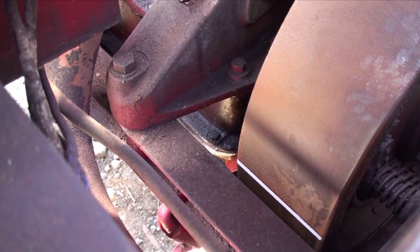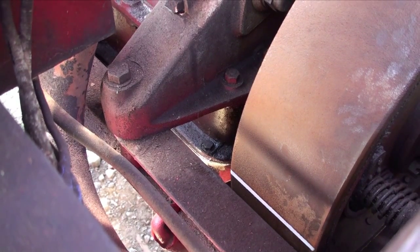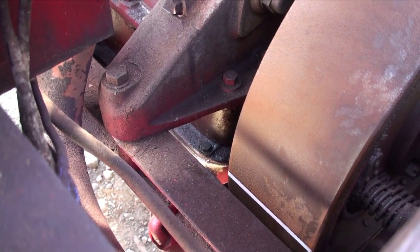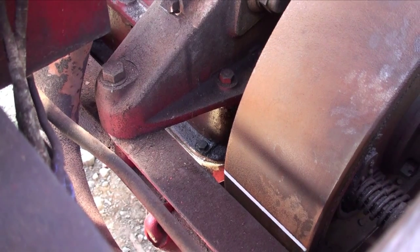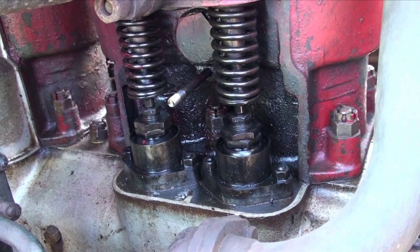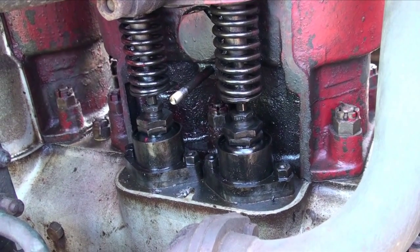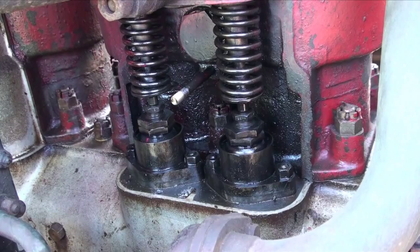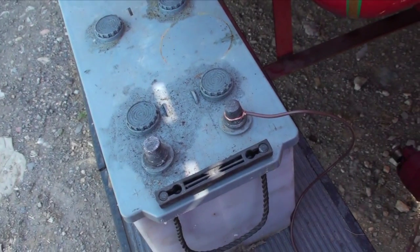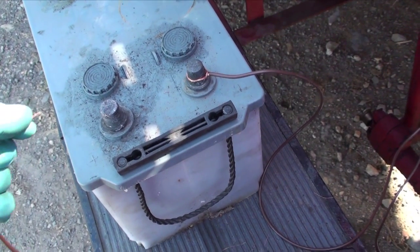We also need number one cylinder on the compression stroke after top dead centre. You can see the timing mark on the flywheel there. We know it's the compression stroke because the right-hand side inlet valve is closed. So now we just need to give it one spark on number one cylinder and away he'll run.